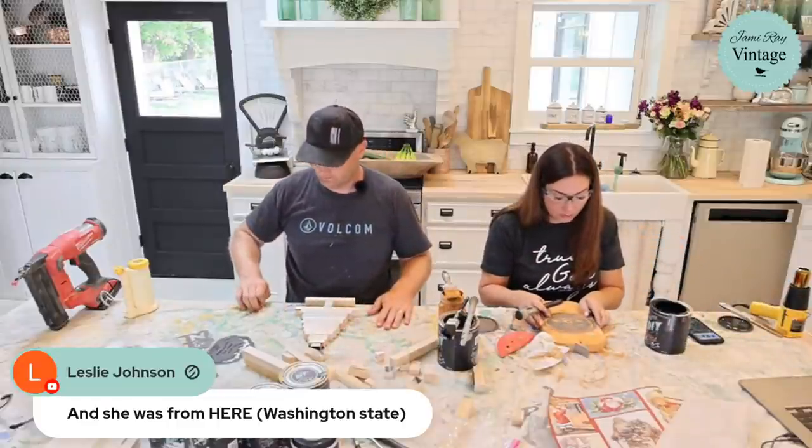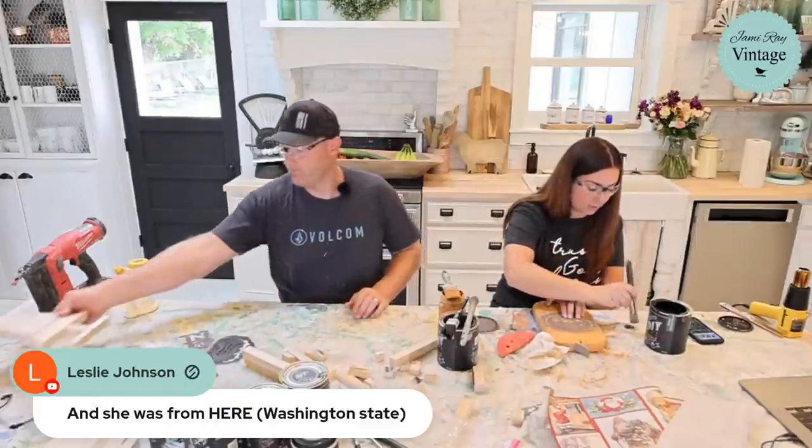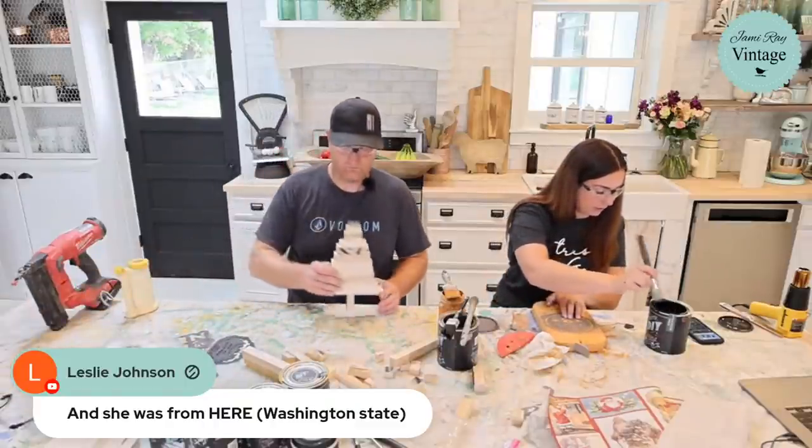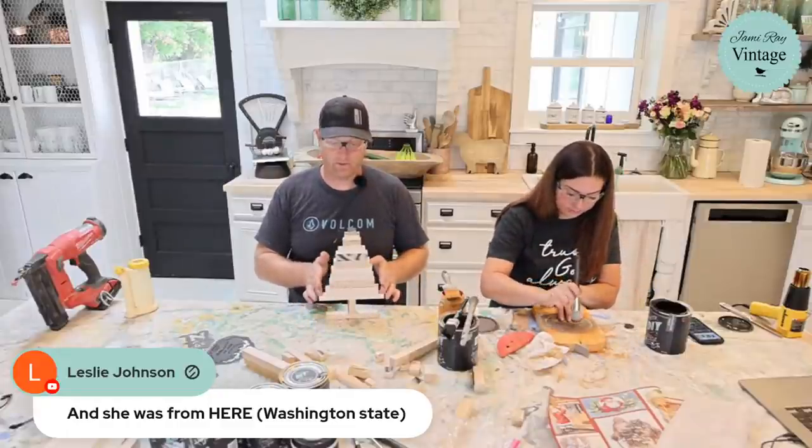I've got my DIY paint and my JRV stencil. If you're just tuning in, you can pick up these products at jamierayvintage.com — Ivy can drop a link so you can find the stencils and brushes.